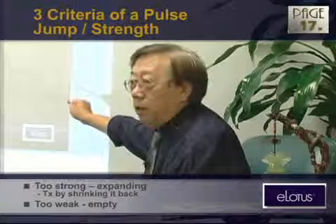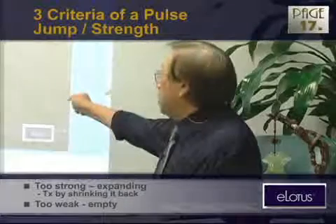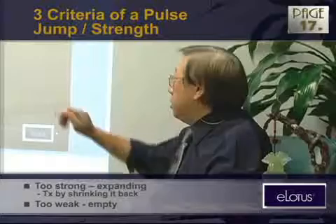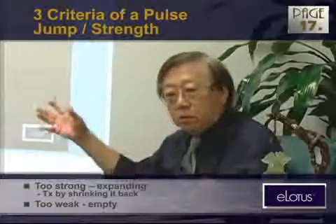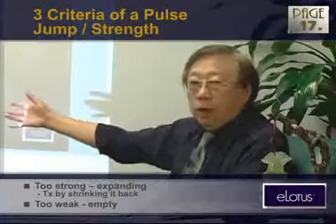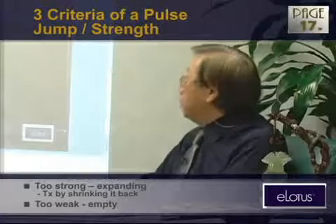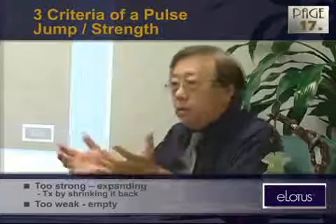For the treatment, it's the same principle — we do it mechanically. For expanding things, we shrink it back. For the empty stuff, we tonify it, make it stronger. That's how we use medicine with herbs, and that should also be adaptable for your acupuncture prescription. Most of the time we talk about strong or weak — that's easy, only two words.